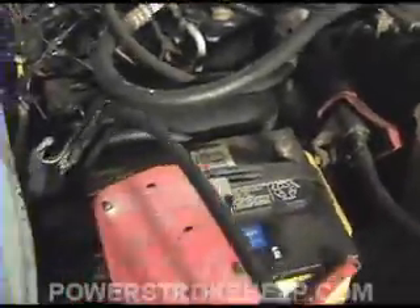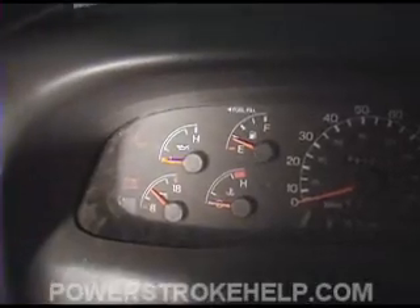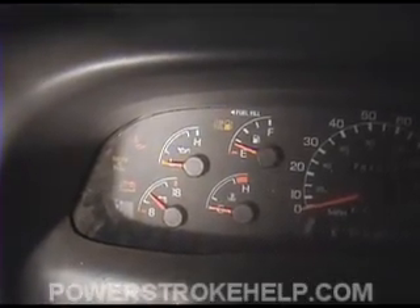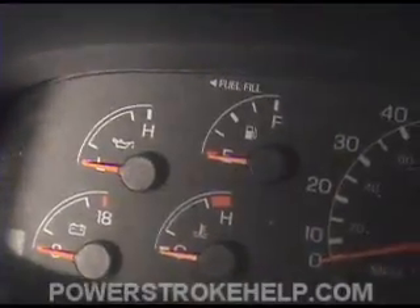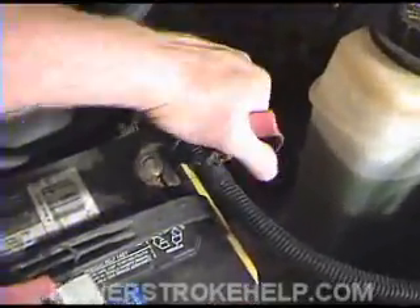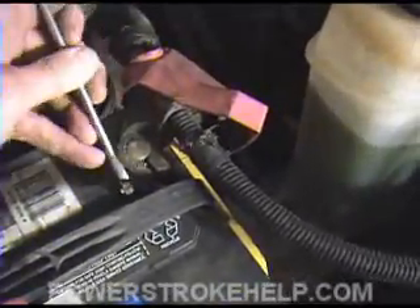Now I'm going to show you a poor man's way of testing batteries without using a tester. With only the driver's side battery hooked up, go ahead and crank the engine and watch where the voltage is. You don't want the voltage to drop below the low line — if it's going down to 8 volts as you crank this engine, that's not good, and you need to think about replacing that battery. After your battery testing, isolating, and cleaning are done, go ahead and reattach the battery cables and make sure they're tightened up good and tight. A loose battery can cause a serious problem.